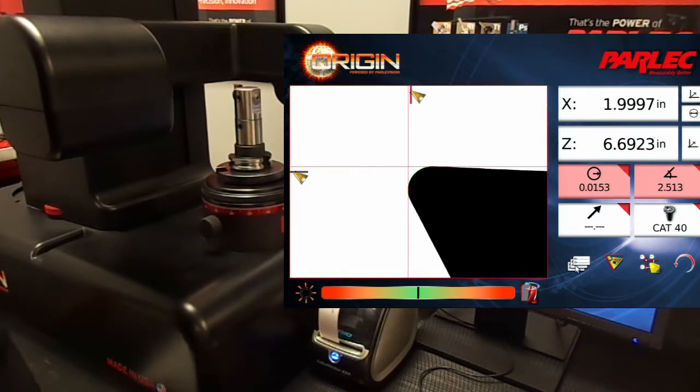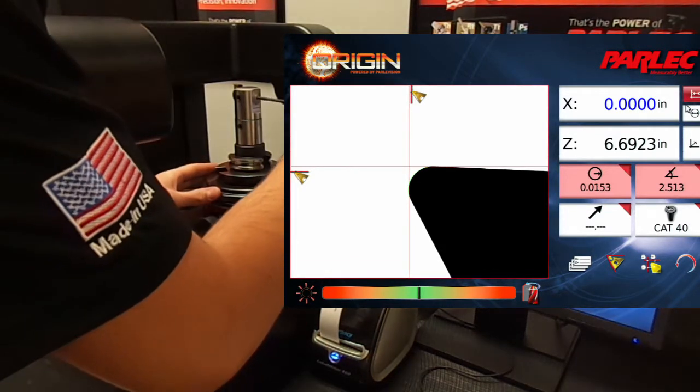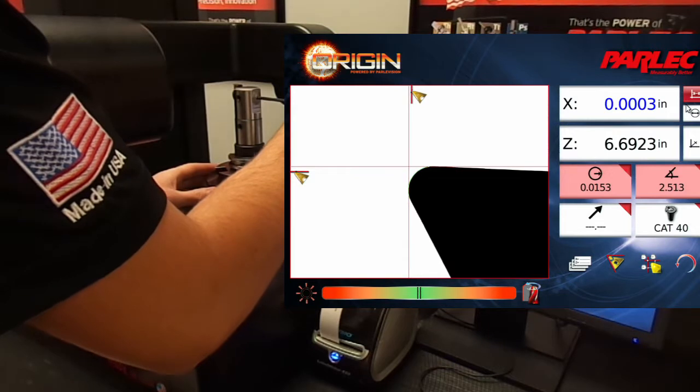Another common scenario with a boring bar is making an incremental adjustment. To do this, all you have to do is select the incremental mode icon which zeroes the x-axis at the current location. The bar can then be adjusted in any incremental direction from the current location it was zeroed from.